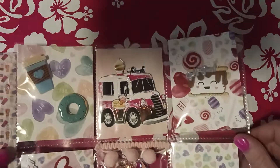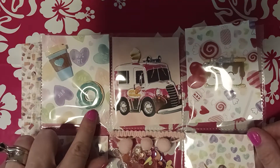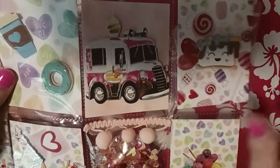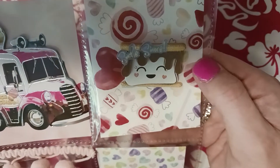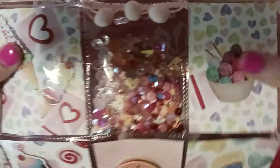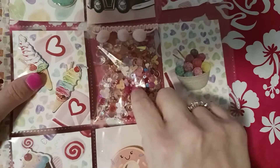Hi guys! I had to do another swap — this was a pocket letter and it had to be a sweets theme. This is my pocket letter. I got coffee and donut stickers; we all got them from Hobby Lobby. I got this one from Dollar Tree, it says ice cream on it, and this is a s'more. I got the paper from Stampin' Up and ice cream cones here.